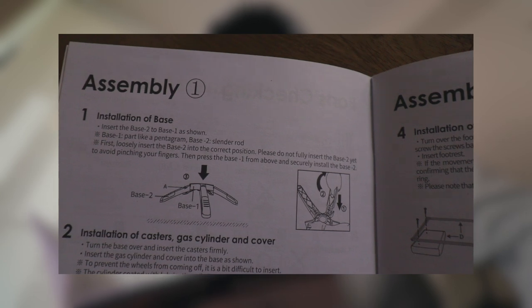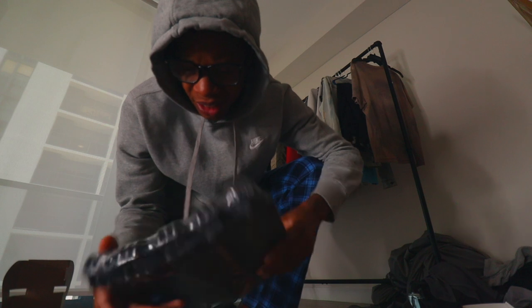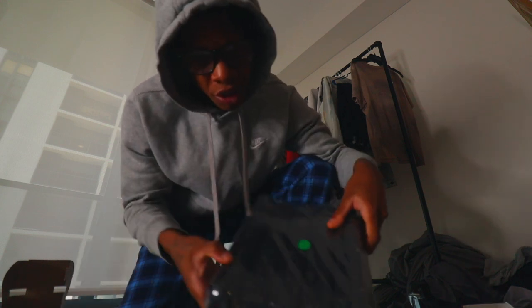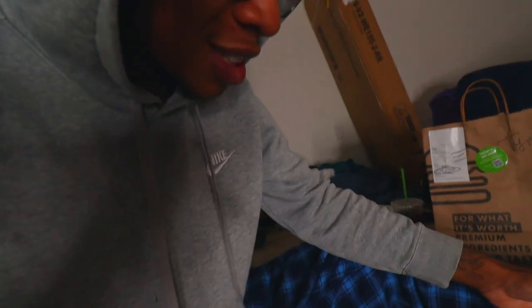Step one: installation of base. Insert the base two into base one as shown. I'm guessing that's what this is — is this the base? The only thing I don't like about this build is that nothing is labeled. You look at the picture and can kind of figure it out, but there's no number or letter system — you just look at it and go find it. Other than that, this should be a pretty simple build.